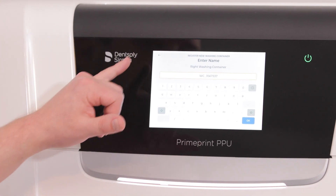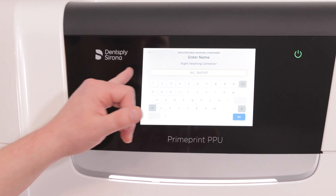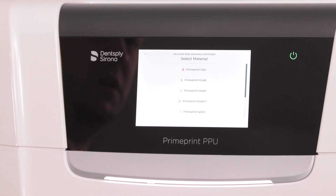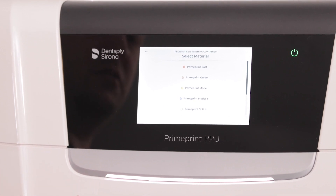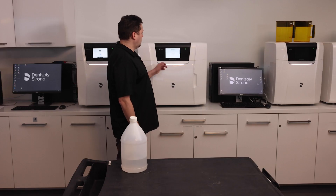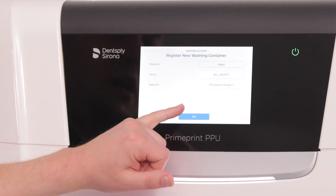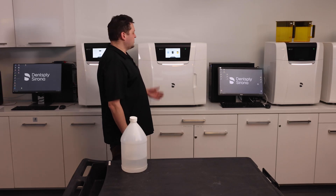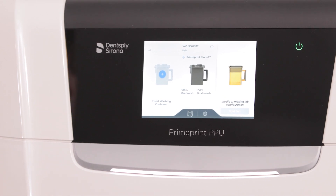Right away we can see that the RFID chip has been read — it's detected a new washing container. We can name it if we like, or just click OK to confirm. We have to tell it which resin — model or other — we'd be using for this container. Right now, because it's labeled for Model T, I'll pick Model T and confirm with the OK button. Once the second washing container is added, the PrimePrint PPU will be ready to post-process.